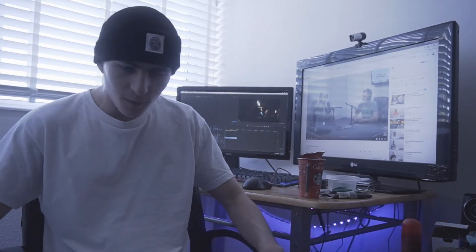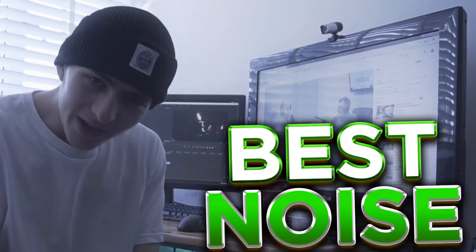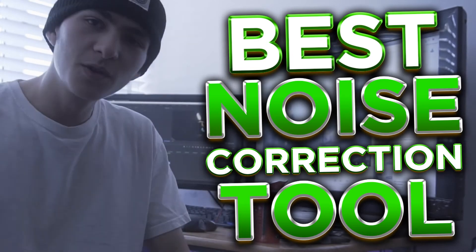Welcome back to another video. In today's video we're talking about the best noise correction tool to actually use for noise correcting your videos.